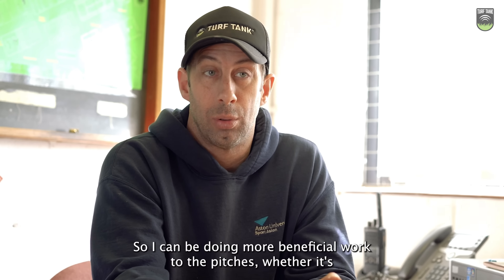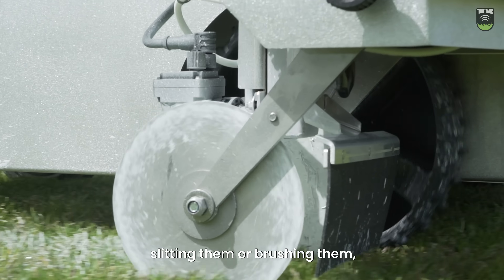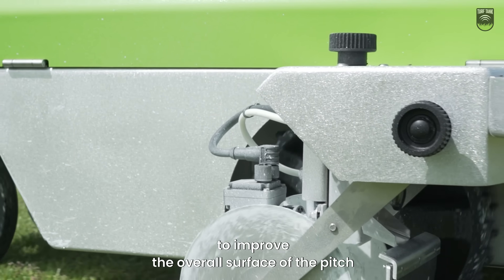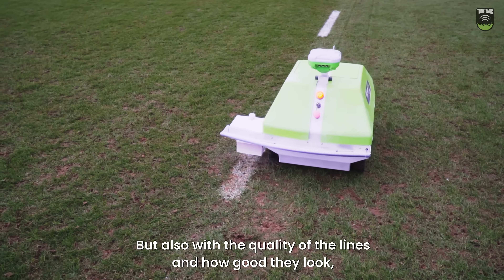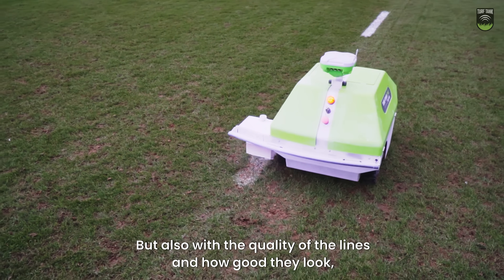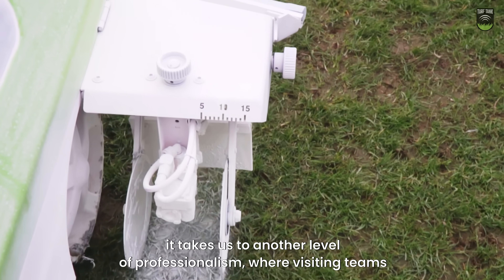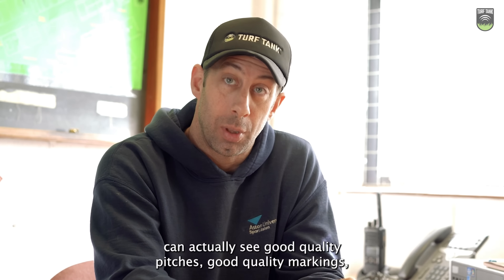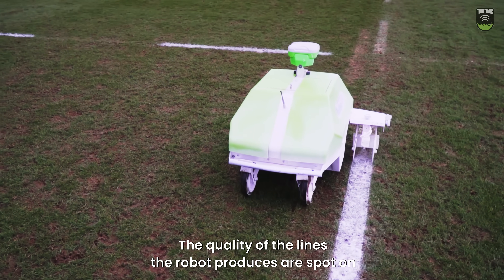So I can be doing more beneficial work to the pitches, whether it's slitting them or brushing them to improve the overall surface of the pitch while the robot is doing its work. But also with the quality of the lines and how good they look, it takes us to another level of professionalism where visiting teams can actually see good quality pitches and good quality markings. The quality of the lines the robot produces are spot on.